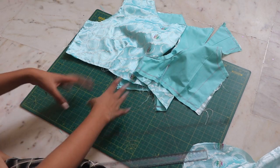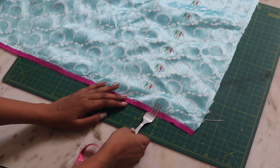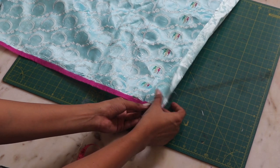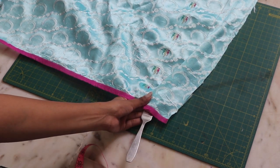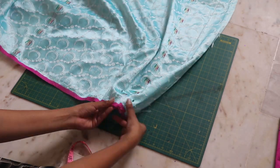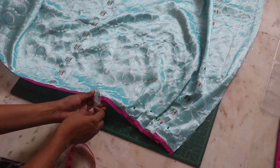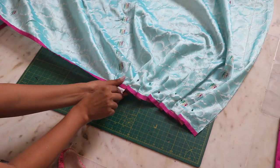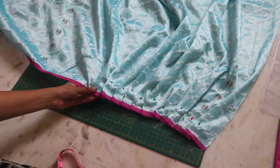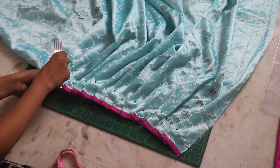Now let's make the bottom skirt. With the help of a fork, we are going to make a pleated skirt with the fabric. Roll it, pin it in place, and continue doing so. I used this same technique in my last video, which I explained more clearly — I will link it here or in the description box below. Make sure you roll all your pleats in the same direction.